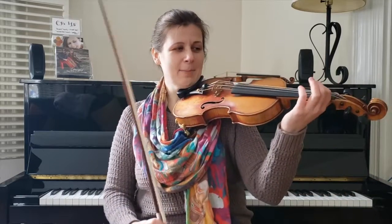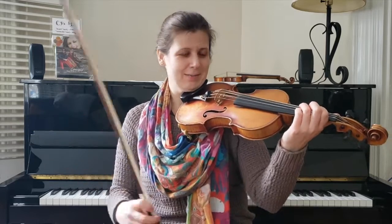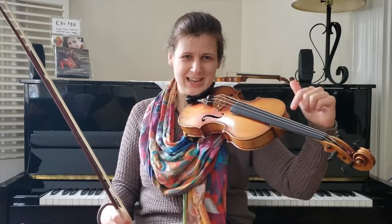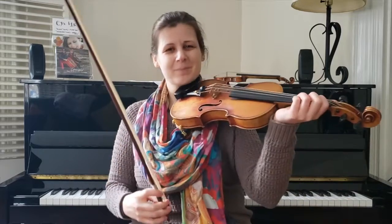So yeah — E minor. You've got your low string. You may need to pause this video and tune, because it could take a minute. Your E string, your D string — your now-E string will feel like it's flapping in the breeze a little bit because it's so loose, but it's really a cool sound.